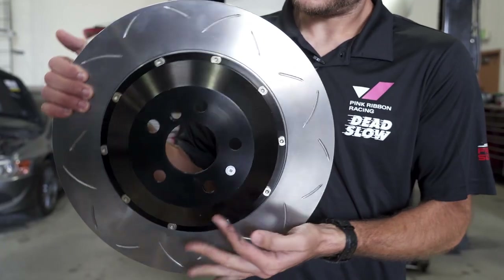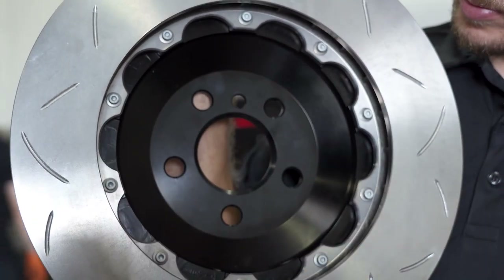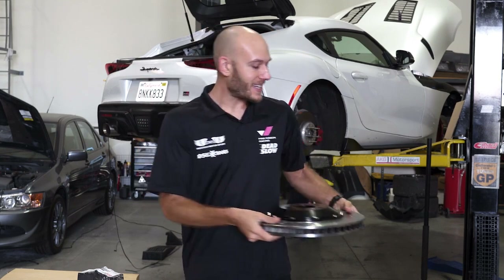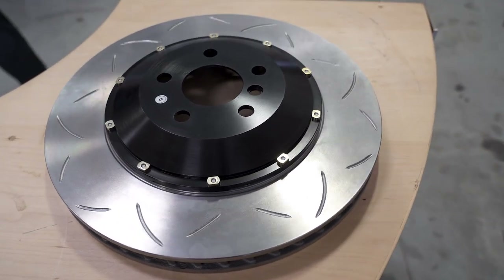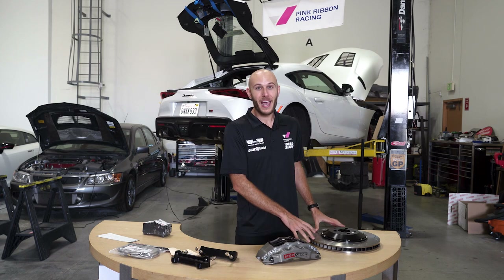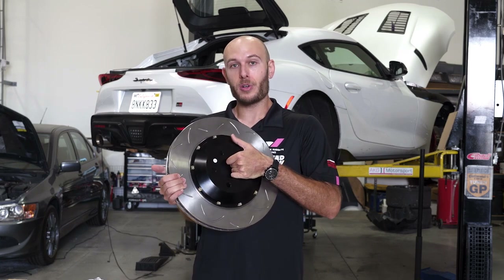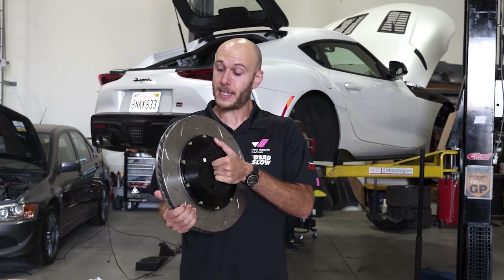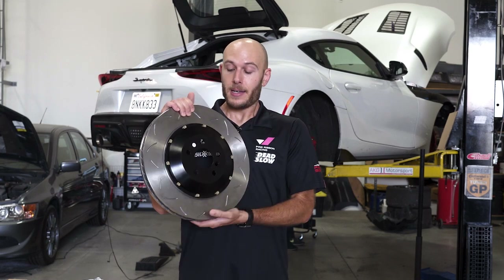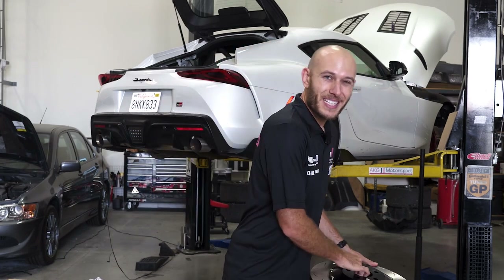Here's our rotor. This is a separate rotor and hat design — two separate pieces of metal bolted together. One advantage is weight. It's not super light since it's giant, but it would be heavier as a one-piece design, because the center piece here is aluminum. Normal one-piece rotors are all steel. The outer portion pretty much has to be steel, but the aluminum hat takes some overall mass away.